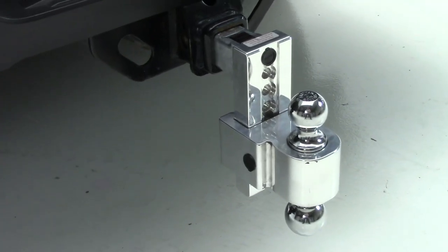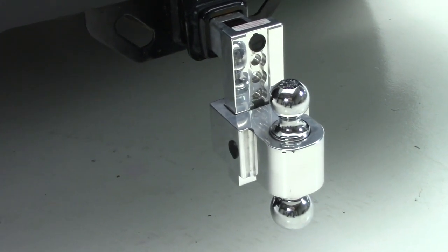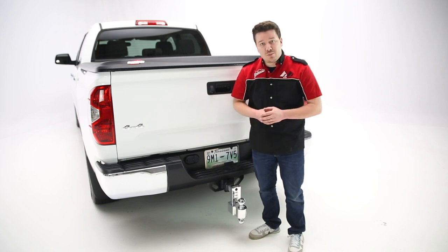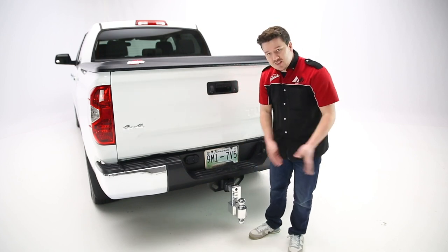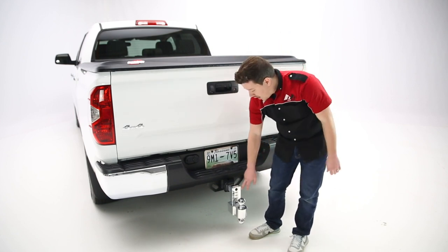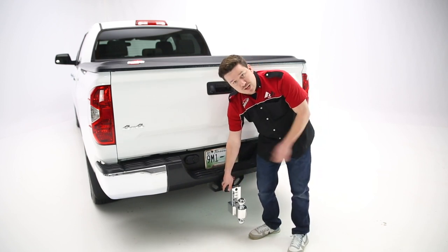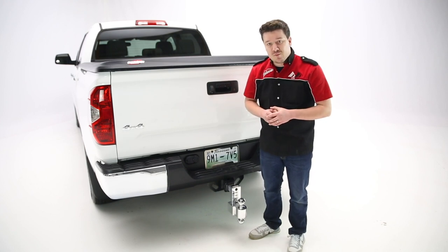The entire idea behind this product is security. Once you have the ball mount itself slid into the receiver tube — in this case it's a two inch receiver, though they also make options for two and a half inch receivers for heavy duty applications — what you'll do is pop this seal back, use your provided key to lock the system, and it actually extends pins from the shank into the receiver tube pinholes, making this a very convenient and secure option from Fastway.